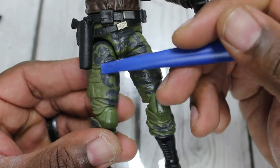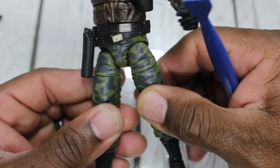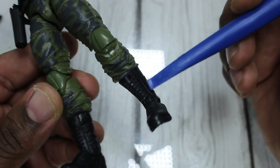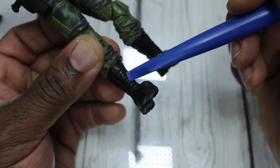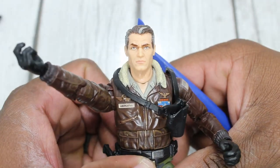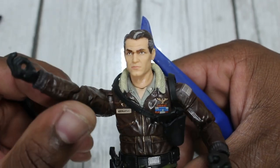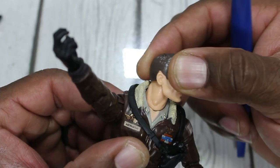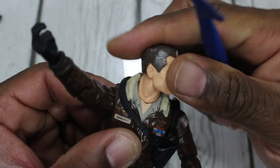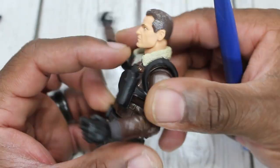He has camo pants with pockets and great detailing with the wrinkles. Detailing in the boots — stitched down lace-up boots. The face sculpt looks really, really good with great detailing in the eyes, the eyebrows, the neck. It shows the Adam's apple — nice strong neck. So yeah, great detailing overall.